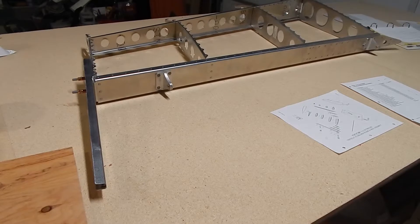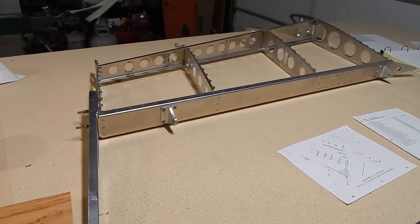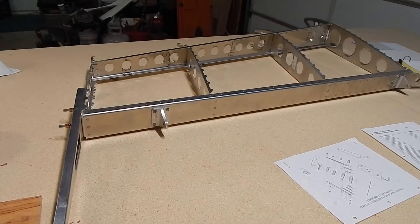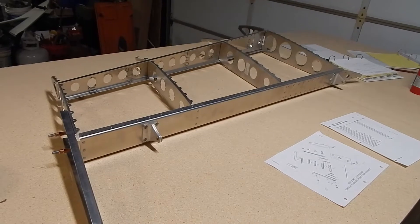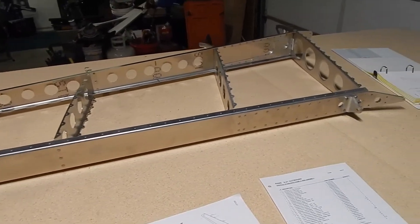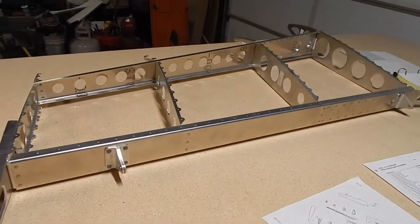I'm underway with my vertical stabilizer. I say it's my first part, but I did complete the rudder at the Rans rudder workshop in Hayes, Kansas, so this is the first part built entirely on my own. It's pretty straightforward — you've got some spars that you need to connect to some ribs, a lot of clecoing that goes on, and then some riveting.